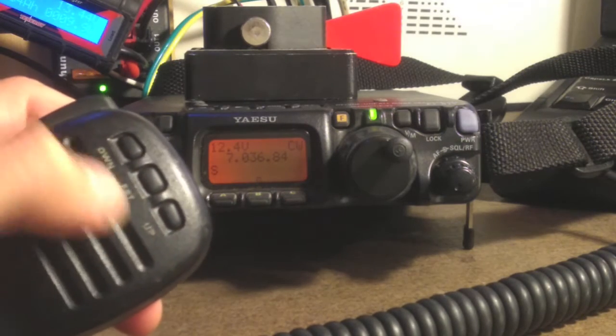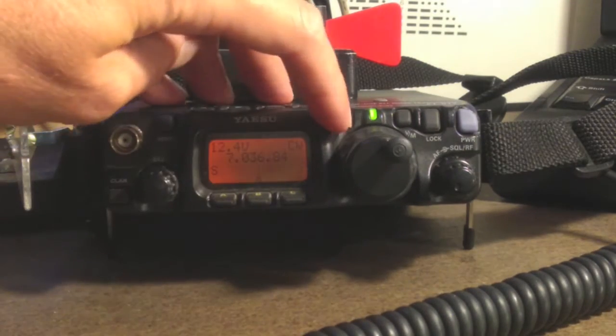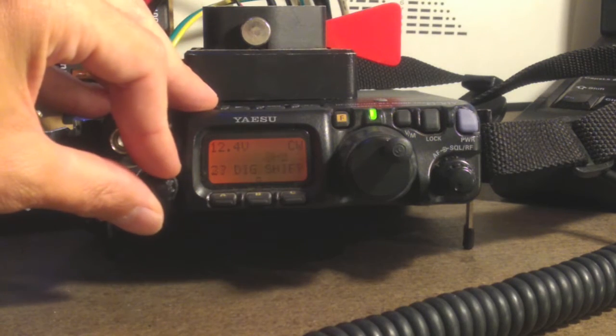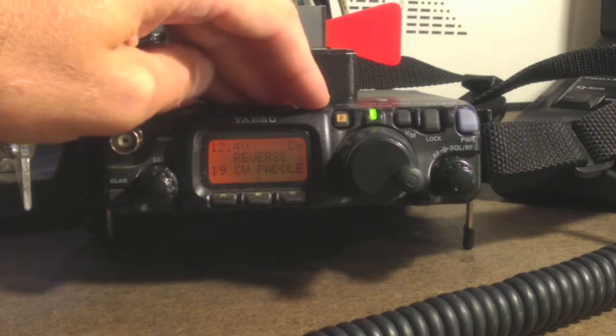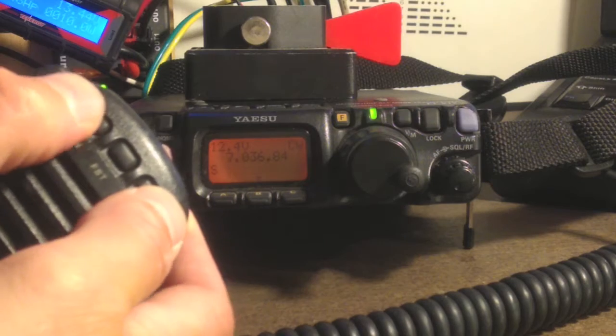For me, this is backwards. I normally like my dits and das on the other side, so we can reverse these. Again, go into the function menu and it's menu number 19, and we can reverse the keys so the dits and das feel right for how you're used to operating. Long press again brings you back to the main menu. Now we can send CW.